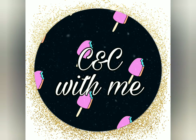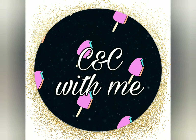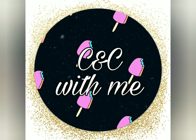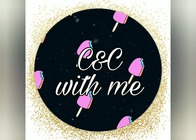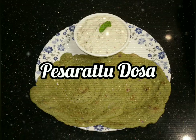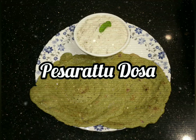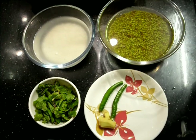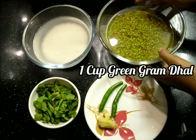Hi friends, welcome back to my channel. You're watching Craft and Cook With Me. This whole week we are doing breakfast special. Today is the last breakfast recipe — we are going to make Pesharutu dosa, which is special in Andhra. With a slight change, we are going to add some mint leaves in it. Now let's see the ingredients.